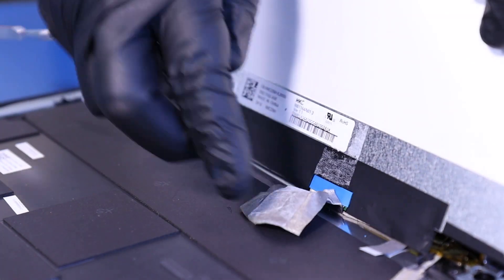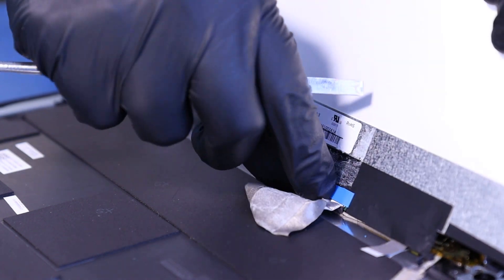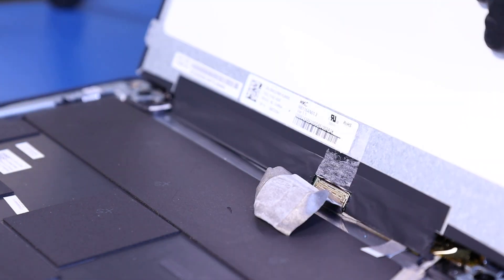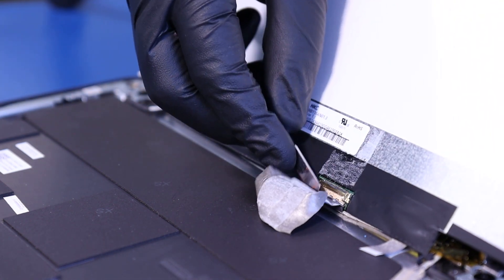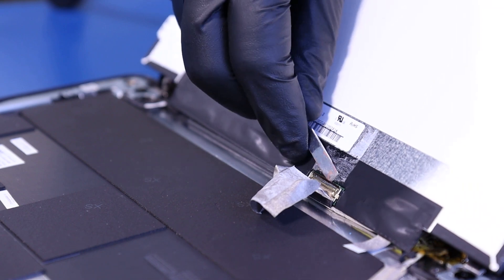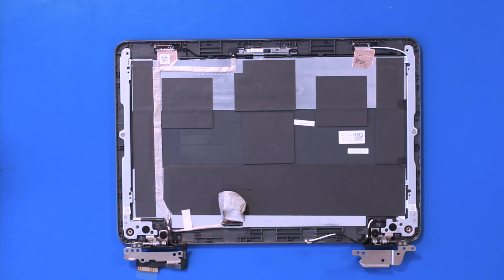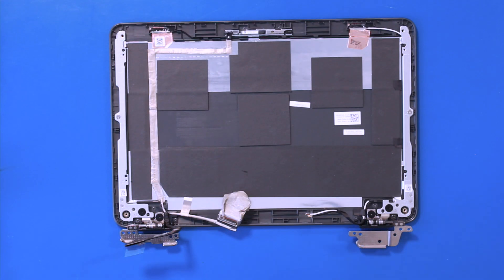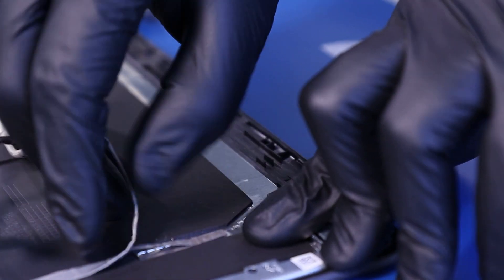Remove the second layer of blue tape. Flip open the locking clip and gently pull back to unplug the LCD cable from the screen. Pull up to peel the LCD cable from the back cover.